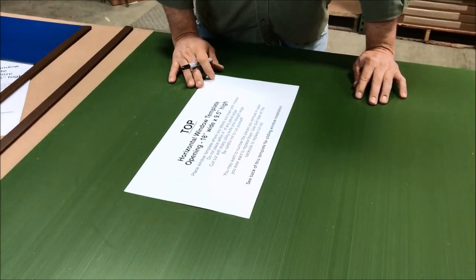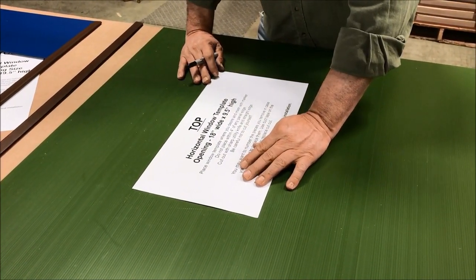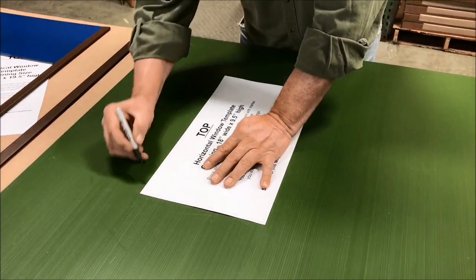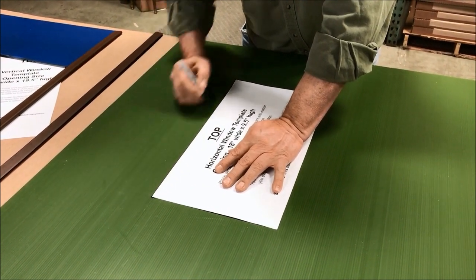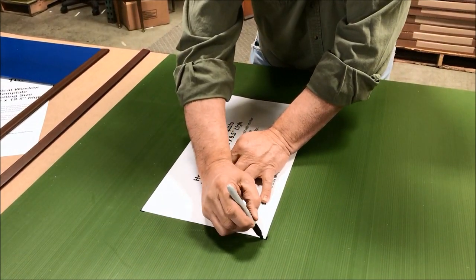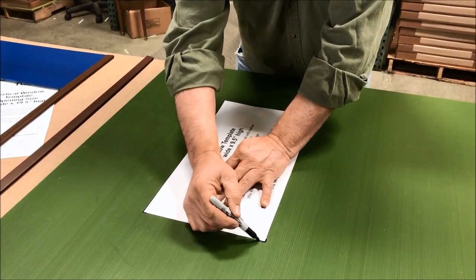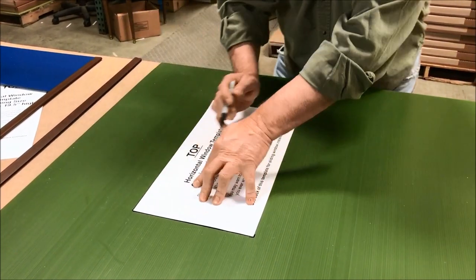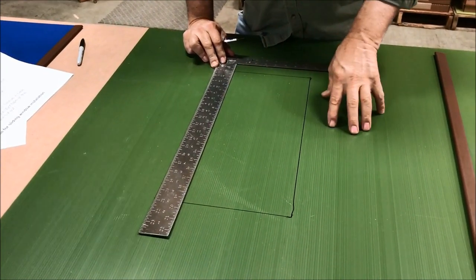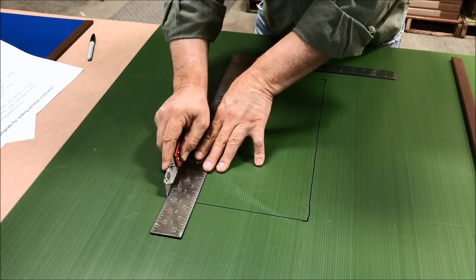We're going to show you on a blank sheet how to put your windows in instead of cutting it on the actual blind, just for illustration purposes. Once you figure out the height that you want your window or where you want to put it, all you have to do is make a small mark on the corners. You can trace out the whole paper if you'd like and put your line on it, then use a straight edge and cut out your panel.